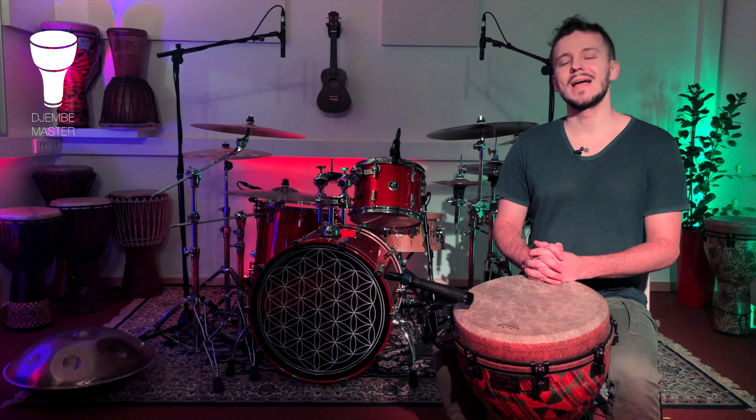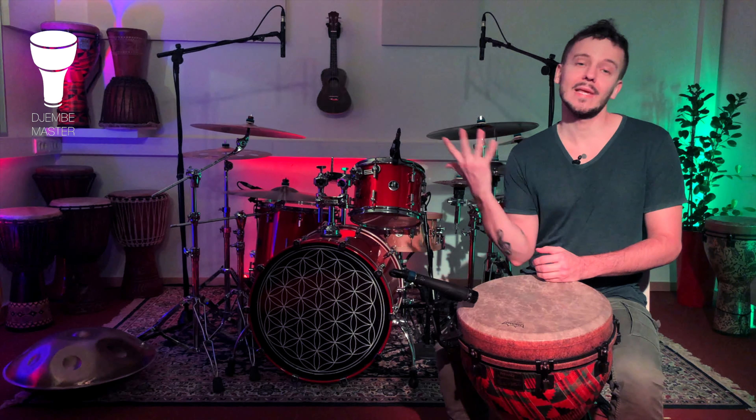Hey guys, welcome back to Djemba Master. In this video, let's check out the two reasons to spread fingers while playing the djembe drum.